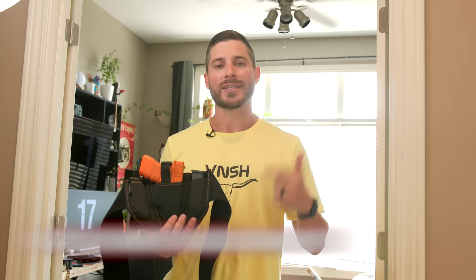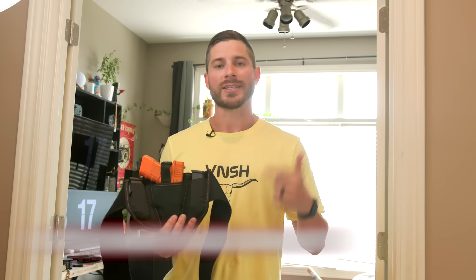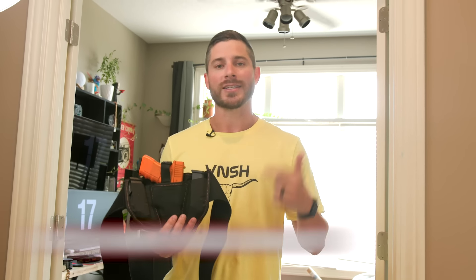And over here, we've got 1000D Cordura, which is also a really comfortable material, but absolutely bomb-proof. Meaning that you can wear this all day long, all year long, all decade long, and not have to worry about it failing you.